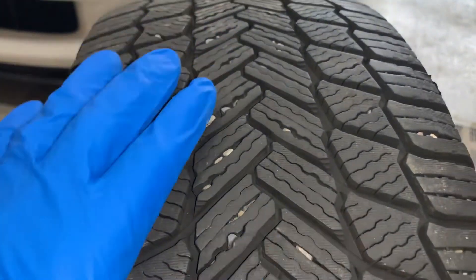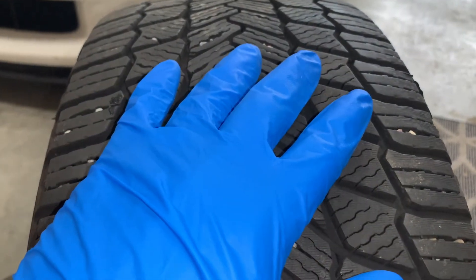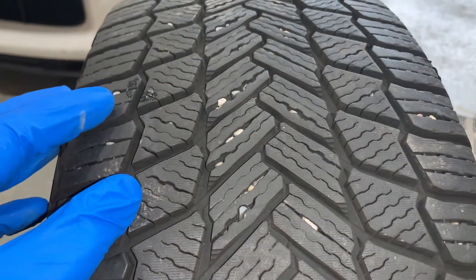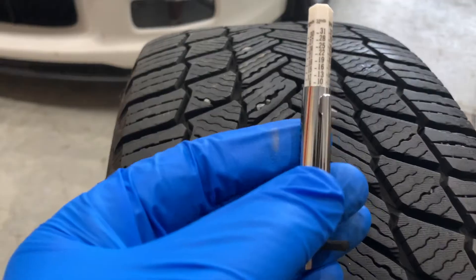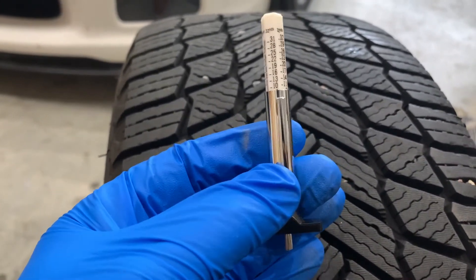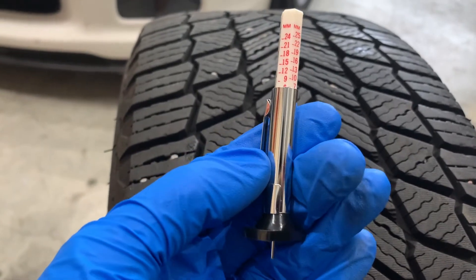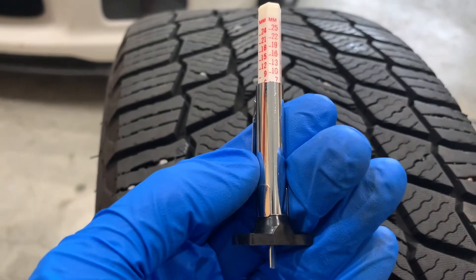Be aware that incorrect air pressure, vehicle misalignment, loose or worn suspension parts, driving conditions, load, etc. can cause rapid or uneven tire wear. An accurate tread depth gauge can detect developing wear patterns earlier than simply looking at the tread. This often allows the cause to be identified and corrected before excessive or irregular tread wear ruins the tire.